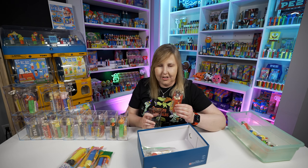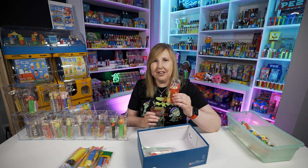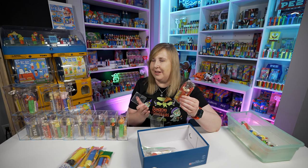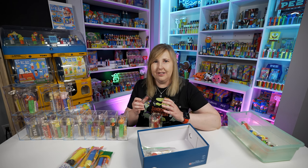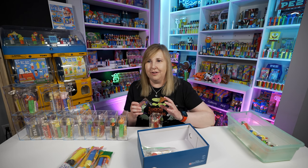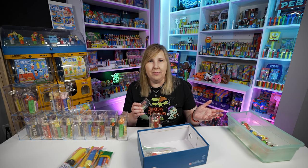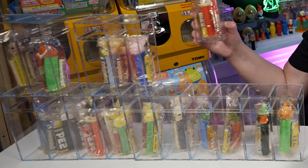As you saw earlier in the video, I do have the yellow and the brown Bugs Bunny stems in their cellos up above. I showed you those earlier — so I didn't have the red ones, but now we have two of these red ones. I try to collect a lot of Bugs Bunny Pez because Bugs Bunny was the first Pez that started my collection. I like to add Bugs Bunny Pez whenever I can, especially in fun packages — different variations, in their cellos or on cards, different packaging.